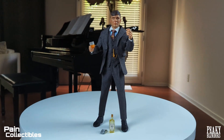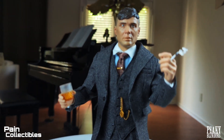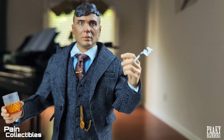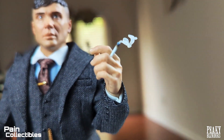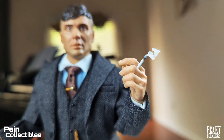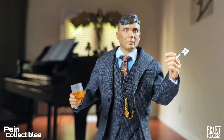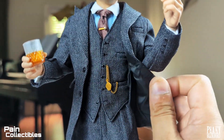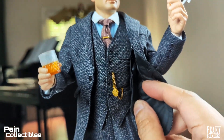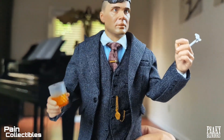Here we have Tommy Shelby holding a glass of gin and a cigarette. What's really cool about the cigarette is that they sculpted it with the smoke coming out — that's pretty smart and insane. The tailoring is so good that I can put the gun in the holster, and when you wear the jacket it's like if it were real — a one-to-one, that's how they did it.